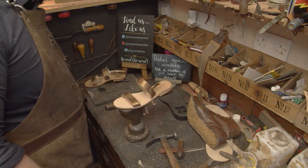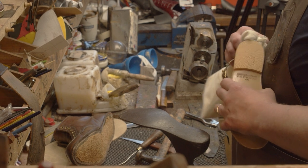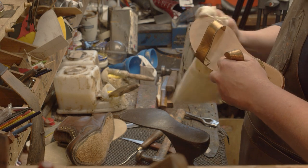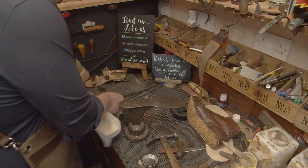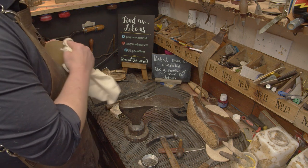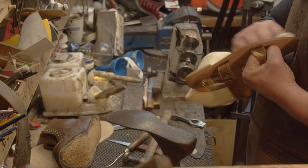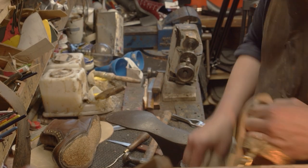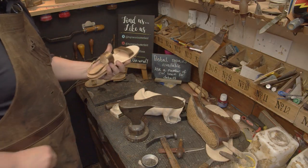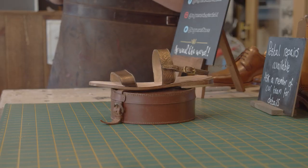Final bit — protect the edges, polish them up, cleaned all the insole, got rid of excess glue, put some polish on the side as well. We'll see you in the cutting room. So this is the first part of the video complete.